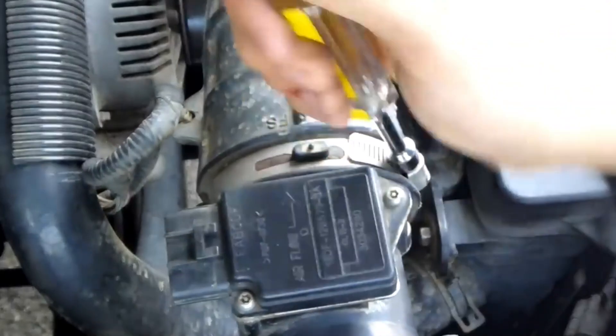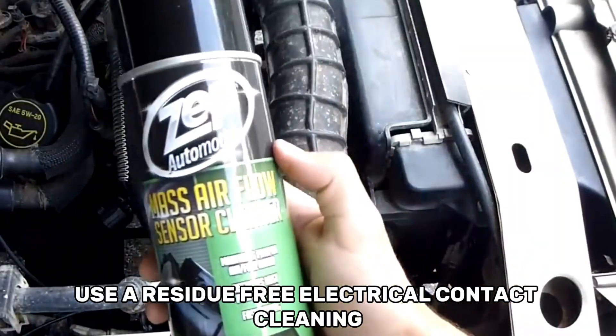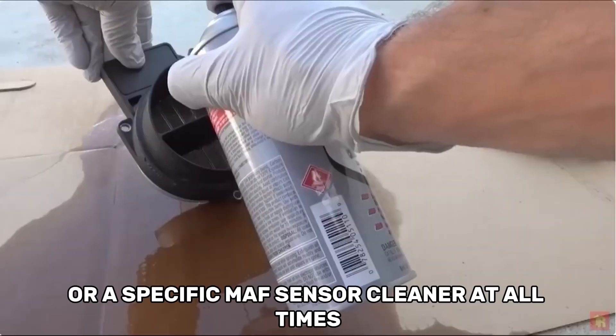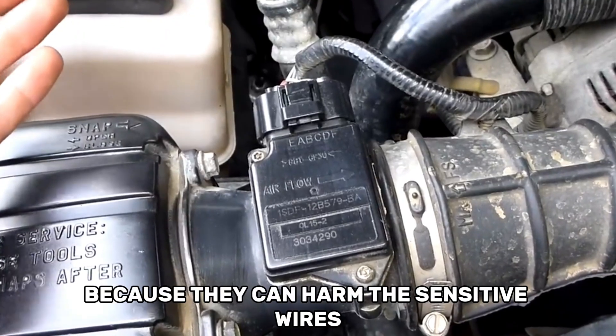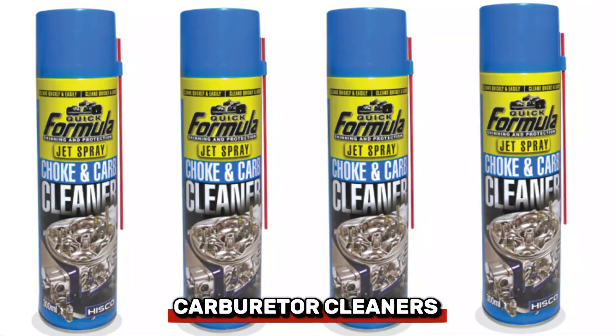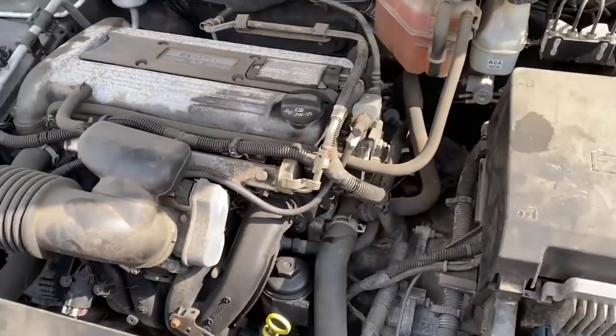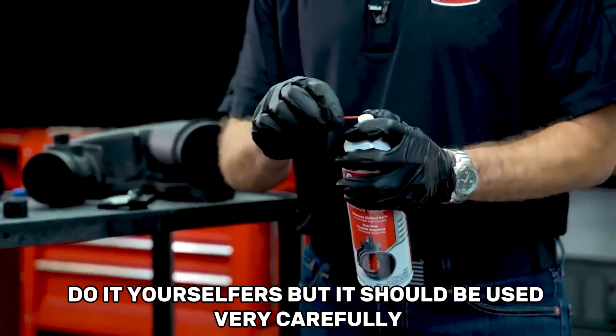Getting the necessary supplies together is crucial before starting. Use a residue-free electrical contact cleaner or a specific MAF sensor cleaner at all times. Because they can harm the sensitive wires in the sensor, harsh products like brake or carburetor cleaners should be avoided. Compressed air is a last resort for some do-it-yourselfers, but it should be used very carefully.